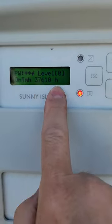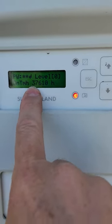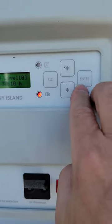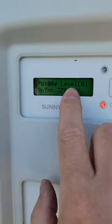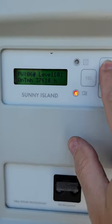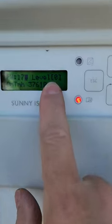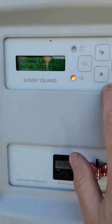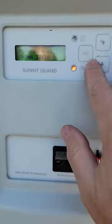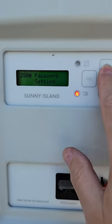When you enter the password, you add up all the displayed numbers: 3 plus 7 is 10, plus 6, plus 1, plus 0 — that's 10 plus 7, so 17. Hit enter, and the password field starts flashing. Use the up arrow to go up to 17, then click enter. You'll see the level change from Level 0 to Level 1 — you're now in installer mode. Be very careful here, as you can inadvertently change inverter settings and cause other issues.